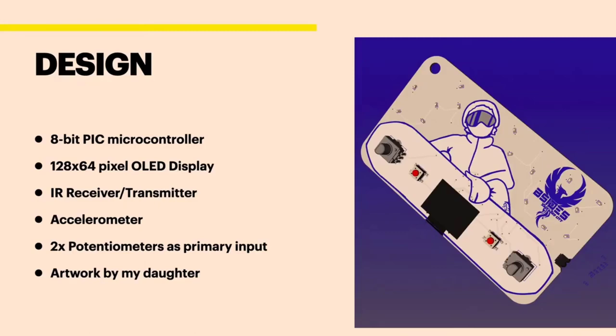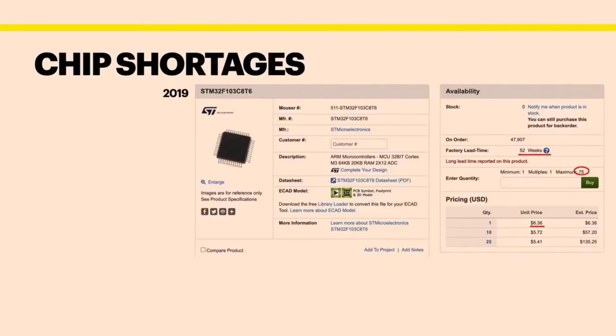I designed this around an 8-bit PIC mainly because that's all that was available. Here, for example, is the chip that we used on the 2019 B-Sides badge. You can see the lead time is 52 weeks. I could only order a maximum of 75, and the price for one is $6.36. When we bought this in 2019, it was $1.20. That's how crazy the chip shortage really is.